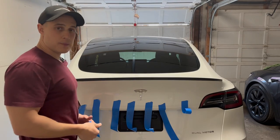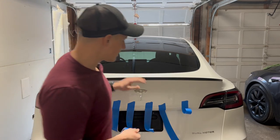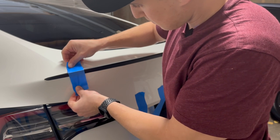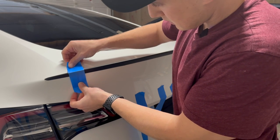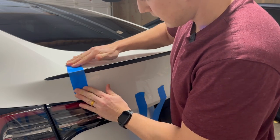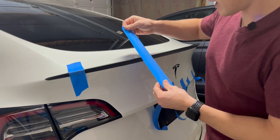I got my tape all lined up. All I have to do is put it on top of the spoiler just to make sure it's locked into place, and all you want to do is just put the tape on. I'm putting it on a little tight but I just don't want it to go anywhere.